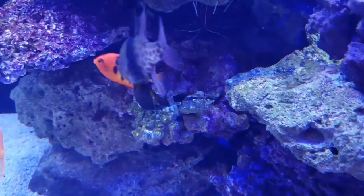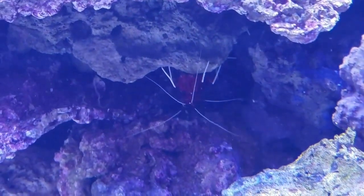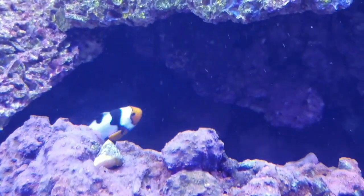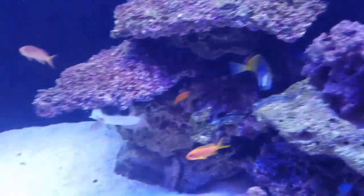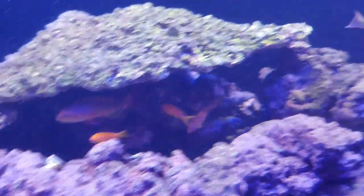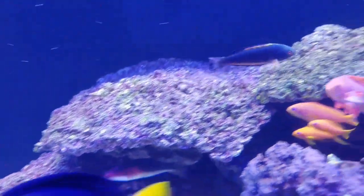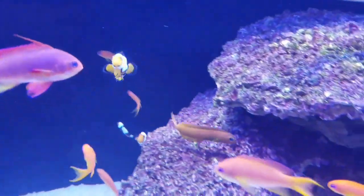I also have a Flame Angel, as well as some Cleaner Shrimp. I've got a Fire Shrimp sitting right here, kind of wedged into these rocks. I've got two Cleaner Shrimps, so I've got a total of four. I also have a Solarensis Wrasse, or Tri-Color, as well as this Exquisite Wrasse right in here, and a Scots Fairy Wrasse from Australia.